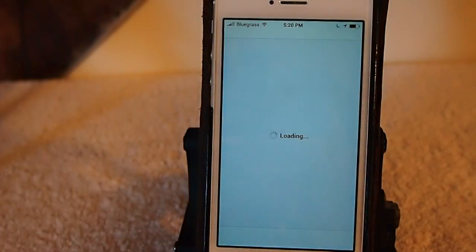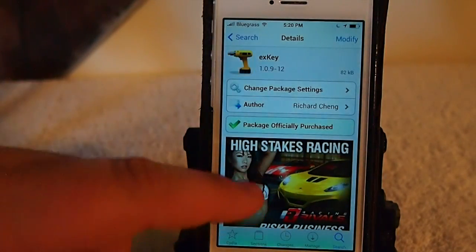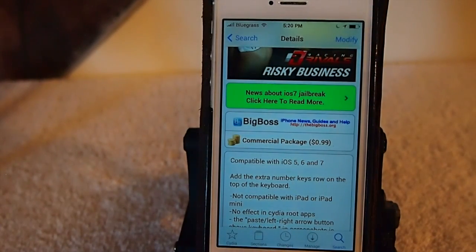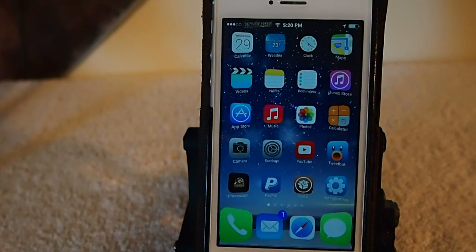It's called X Key and you can get it in the Big Boss repo for 99 cents. It's compatible with iOS 6 and 7. Check it out guys, I think you'll really enjoy it.